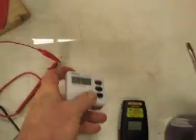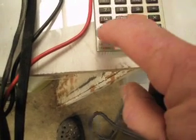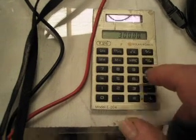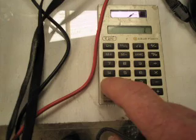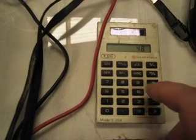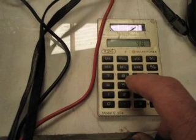50 seconds even. I'll calculate this. Amps are now at 8.37, so that's what I'll use.